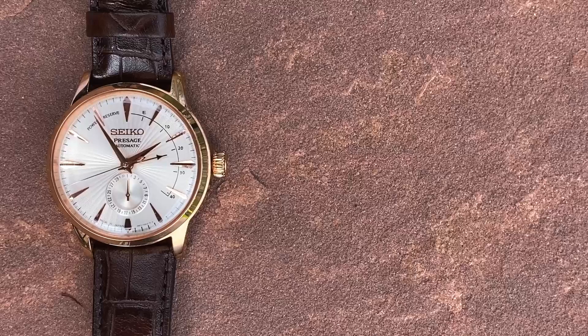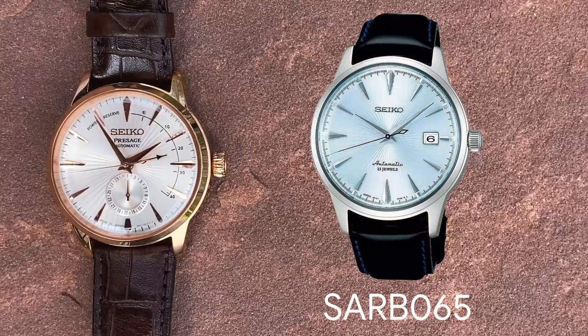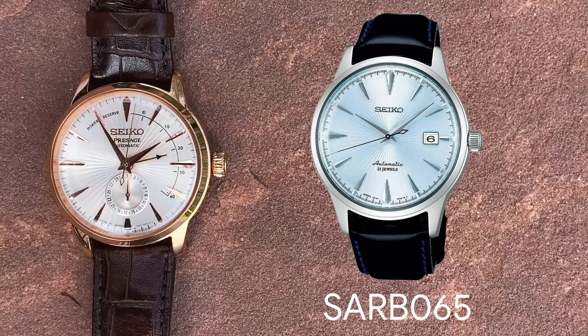Back in 2010, Seiko first announced the Sarb065 Cocktail Time. This watch was an instant success, offering stunning beauty and an in-house movement at just $550, a combination that could not be found from any other brand at the time. Then, in 2016, to the dismay of Seiko fans worldwide, the Sarb065 Cocktail Time was discontinued.